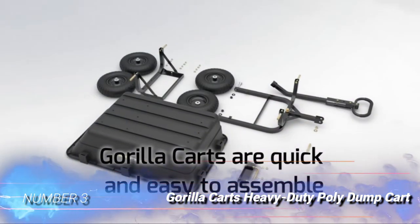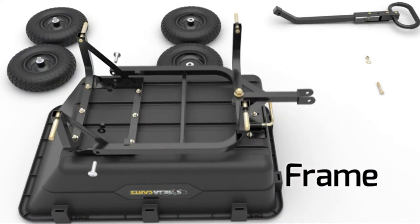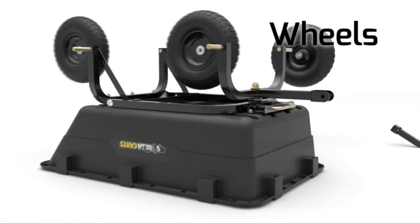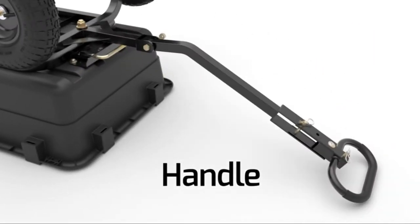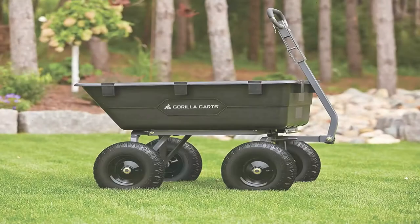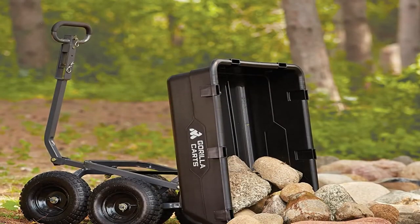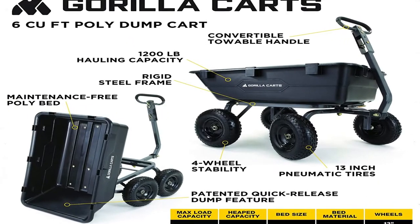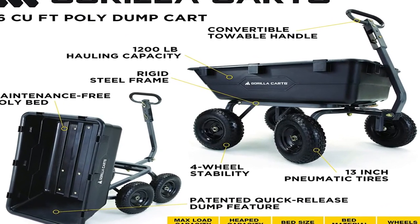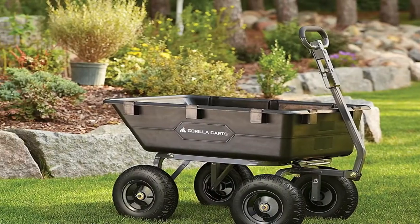Number 3: Gorilla Cart's Heavy-Duty Poly Dump Cart. Compact spaces require versatility and dexterity. The Gorilla Cart's Heavy-Duty Poly Dump Cart can help. This large garden wagon straddles the line between hand cart and tow-behind cart. It has a load capacity of 6 cubic feet and 1,200 pounds. This wagon excels when yardwork is too heavy for a wheelbarrow but the space is too tight for a full-size dump cart. The four-wheel design with 13-inch pneumatic tires distributes the weight of the load so that very heavy loads are easy to roll by hand even on rough or sloped ground.